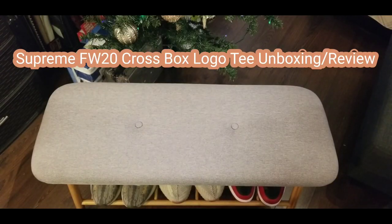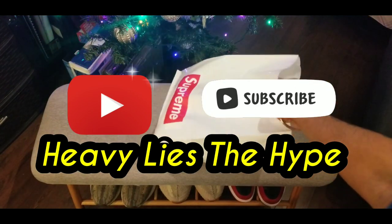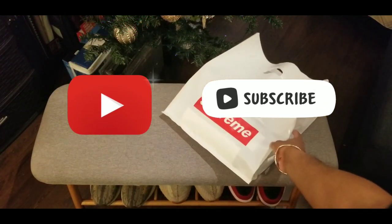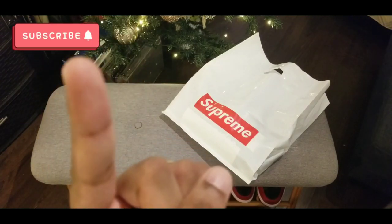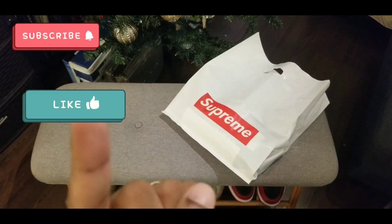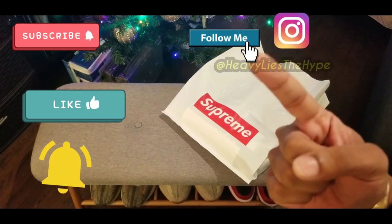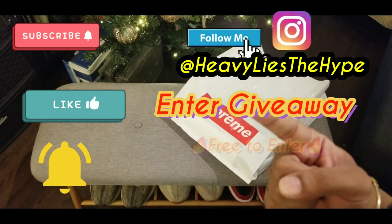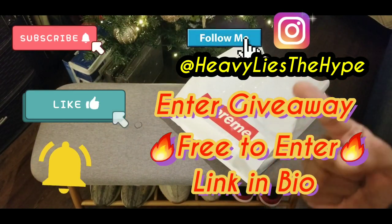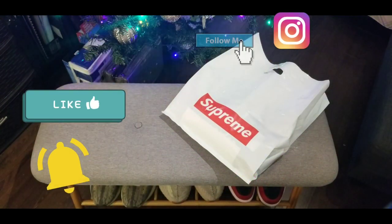Hey guys, welcome back to Heavy Lies The Hype. This video is entitled Supreme Fall Winter Crossbox Logo Tee. Before anything, don't forget to subscribe, like, hit that notification bell so you know every time I post a video. Follow me on Instagram and remember to enter that giveaway — it's free to enter. The link is in the bio. Let's get it.